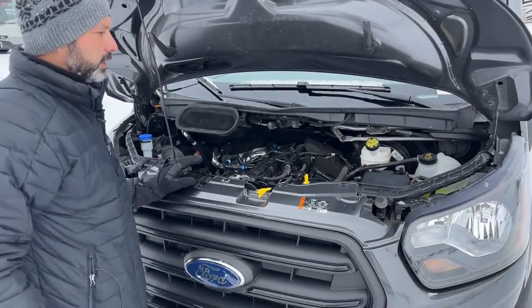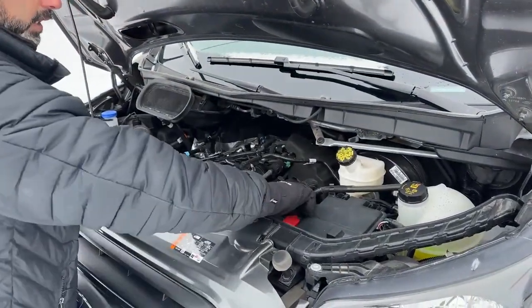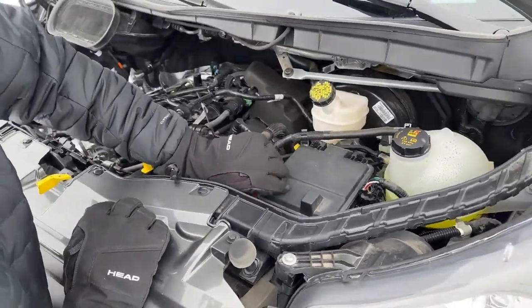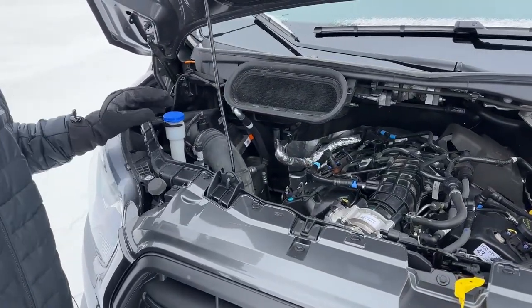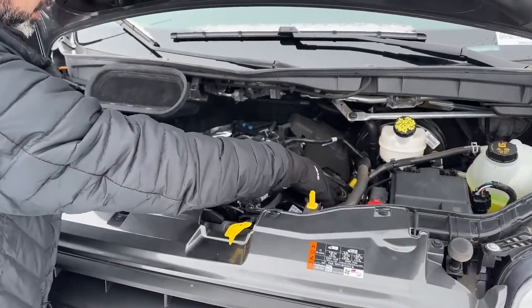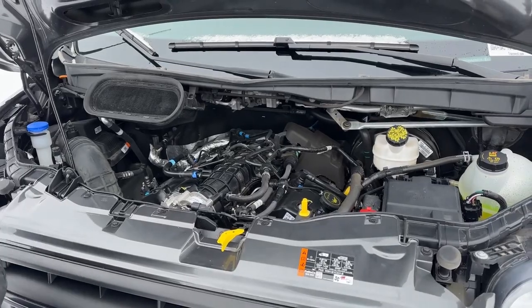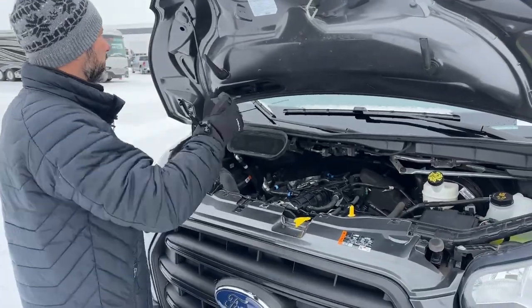Now that we're under the hood, a couple things to point out. You're going to have your coolant here, a positive terminal right here, and a fuse box under here. Your windshield washer fluid goes right in here. I like pointing out that you have a lot of room under here — you can check your oil, fill your oil, and actually reach back quite a ways. Most vehicles nowadays there's no room to put your hand anywhere, but with this one you've got plenty of space.